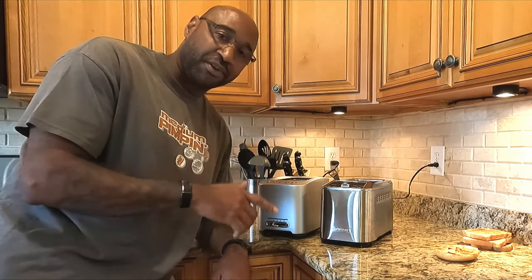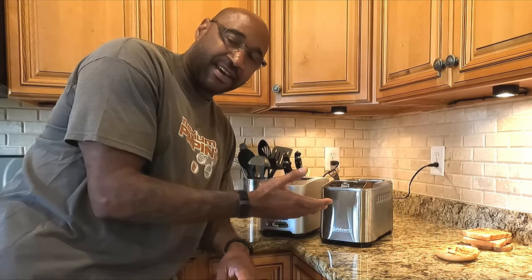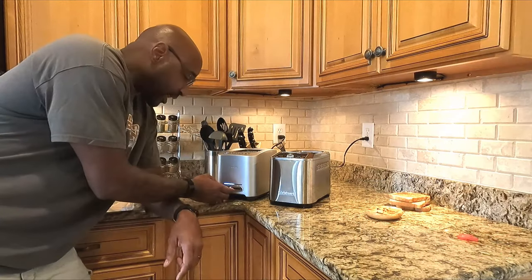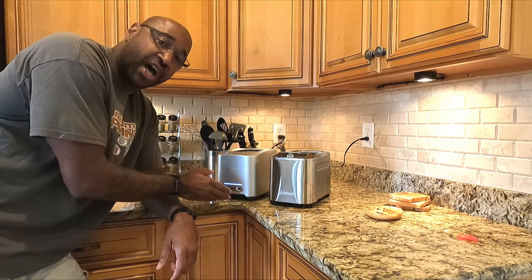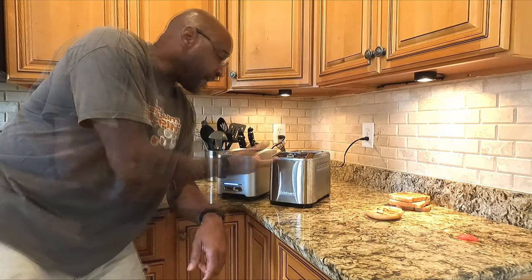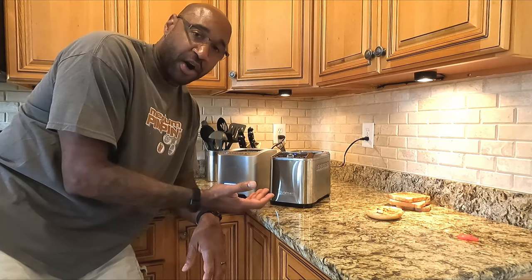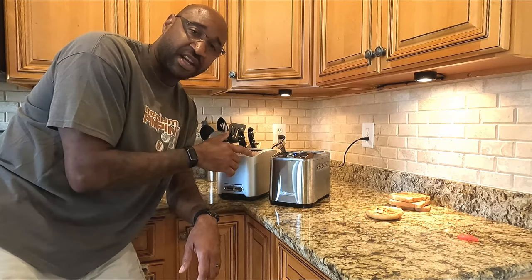Another big pro of the Breville over the Cuisinart is simplicity of use. Do you really want all these buttons, selecting bread type, and all that on top of your toaster? The differences I saw in time and cook between the English muffin setting and white bread setting were negligible, but you still have to click through menus. The Cuisinart defaults back to the previous bread type, so if I make a bagel and my wife comes down wanting toast without checking the interface, she's going to end up burning her bread. My strongest negative on the Cuisinart is the complexity of its interface.